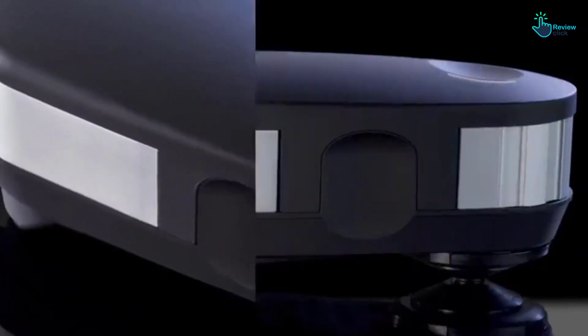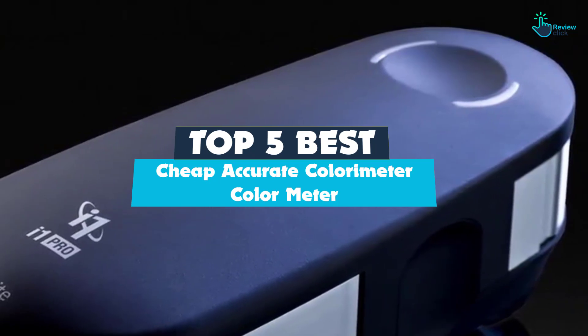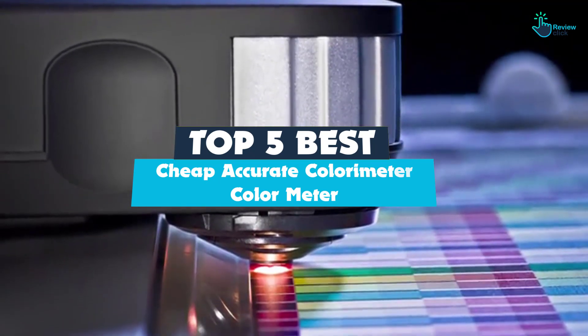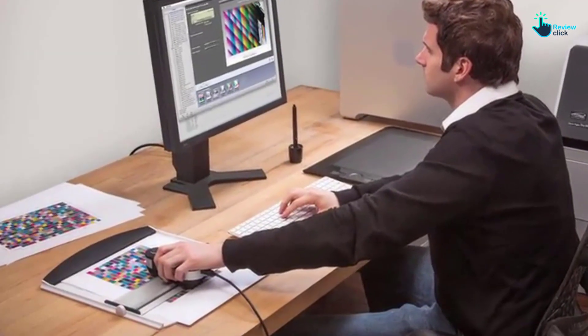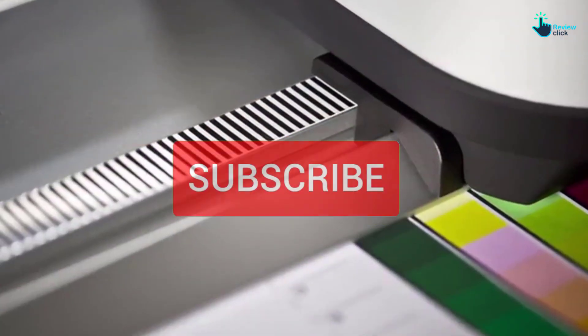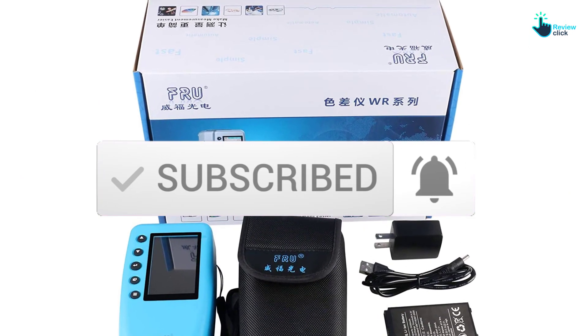Hey guys, in this video we're gonna be checking out the top 5 best cheap accurate colorimeters that are available on the market for their true quality. I made this list based on my personal opinion and hours of research, and have listed them based on popularity, quality, price, durability, user opinions, and more. If you want to see more information and the updated price, you can check out the description below, and also make sure to subscribe for more reviews. Let's get started.